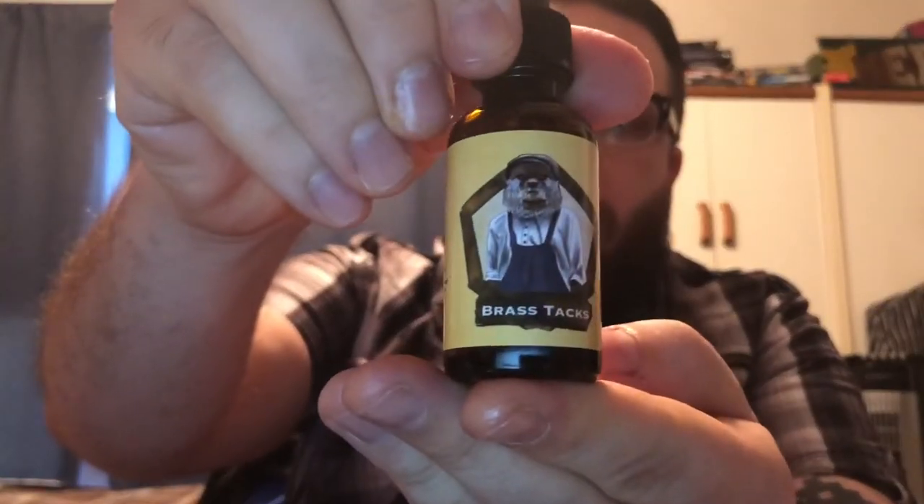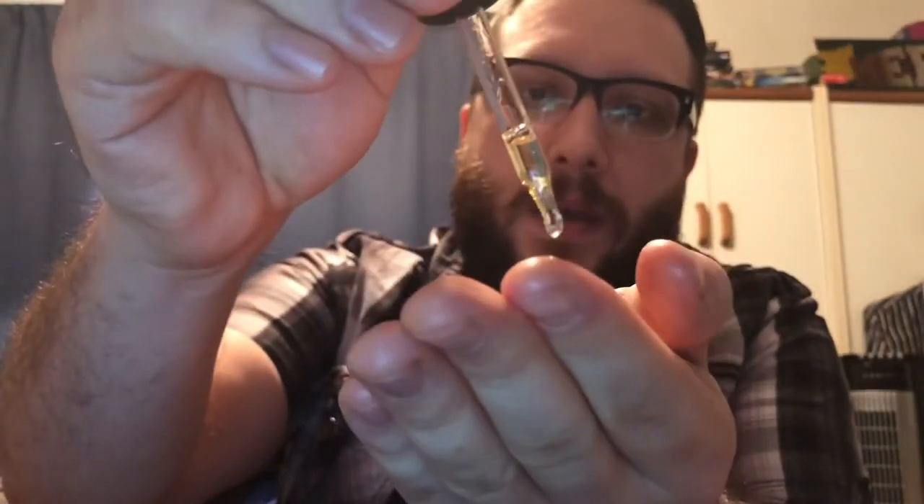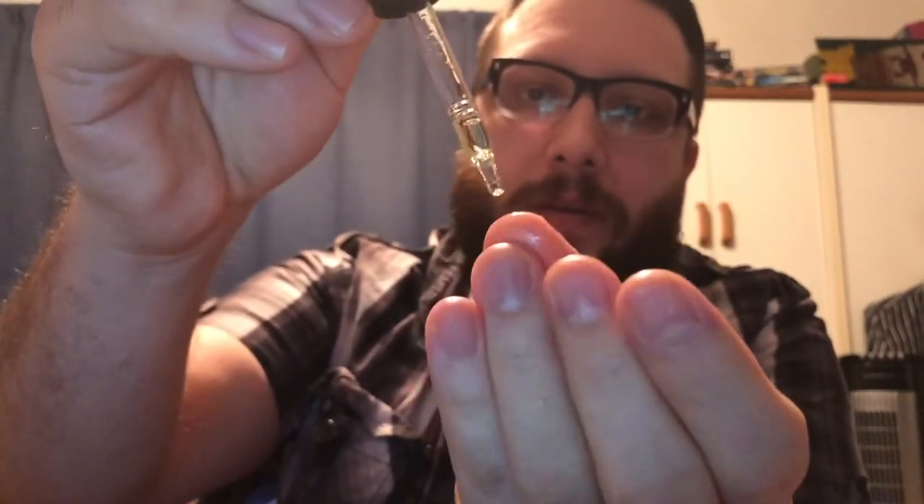What is up bearded brothers of YouTube, just going to be doing a quick review of Readyman's Brass Tacks unscented beard oil and show you how I apply it. I just drop a couple drops onto each finger as you drop, so it doesn't run, then rub it in. I find the fingertips work better than putting it in your palm.